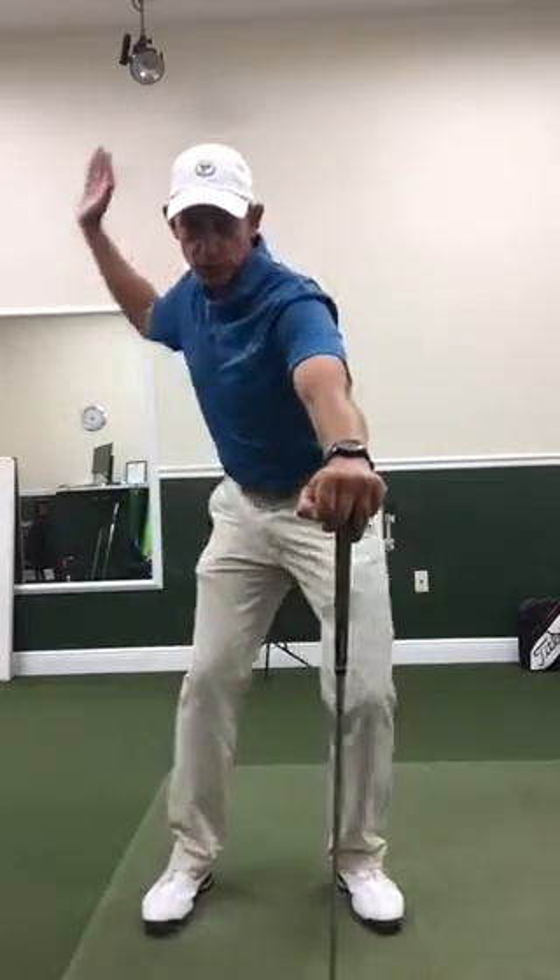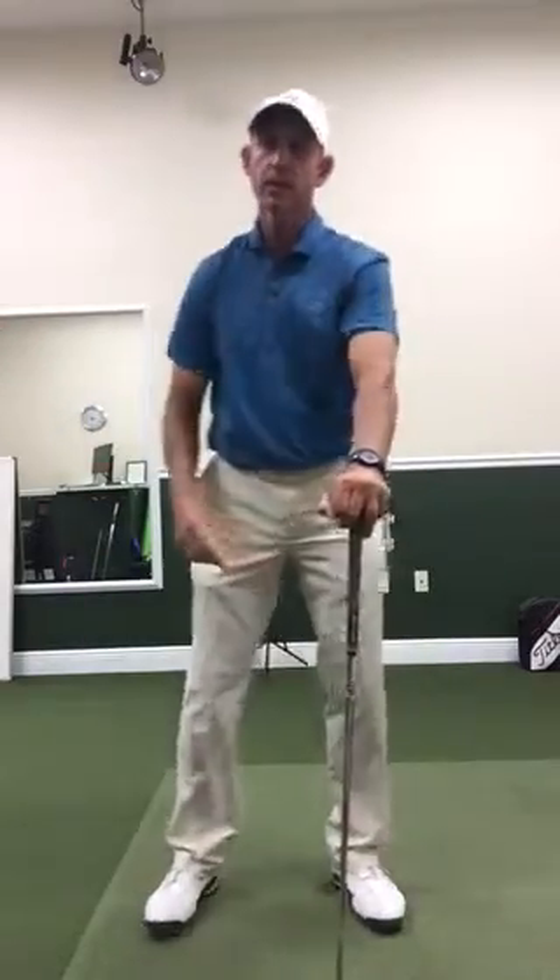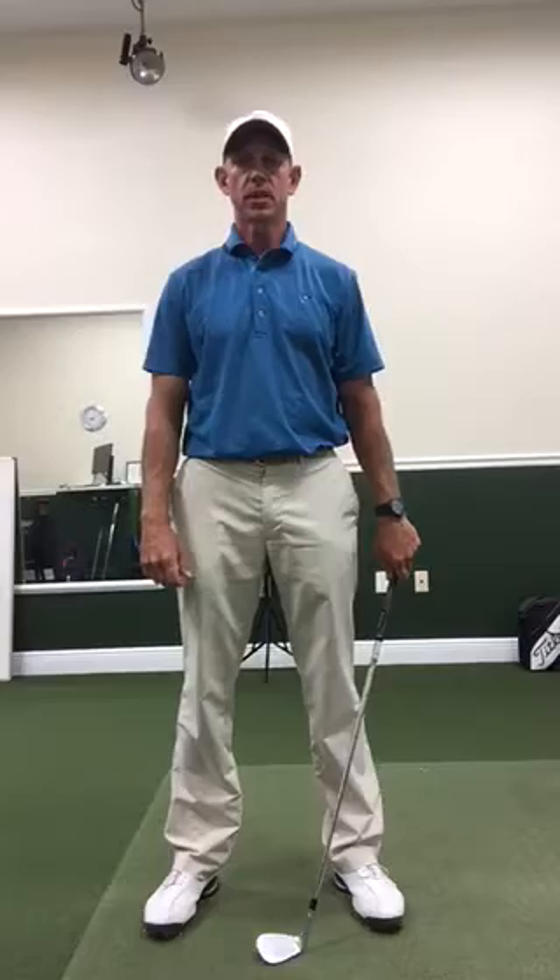So pseudo backswing, lower body shift and turn, and right arm follow — and that's allowing the upper body to stay stable and not overturn too early, and allows the sequence of the lower body to initiate the downswing with the arms and upper body to follow.